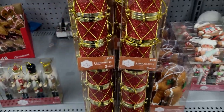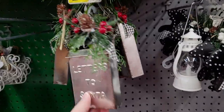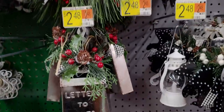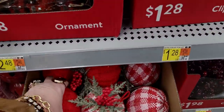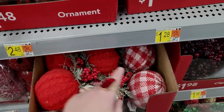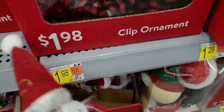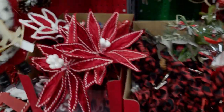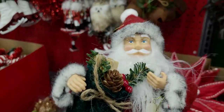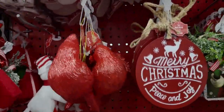These drum ornaments would be cute on a three-tiered tray too. Letters to Santa ornaments are $2.48 — the prices on these are so good! More ornaments at $3.58, including gingham style. A super detailed Santa ornament for $4.98 — I can't get over that price. He's so cute!